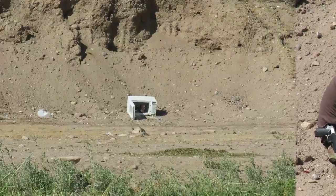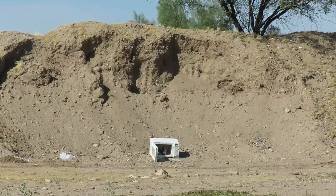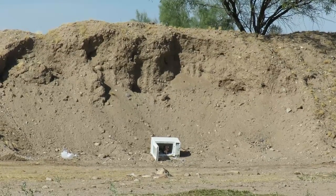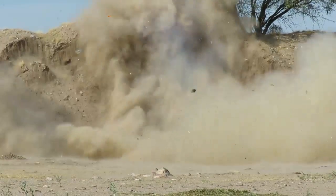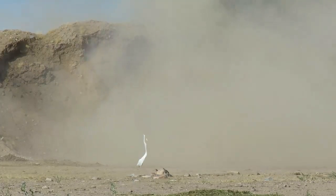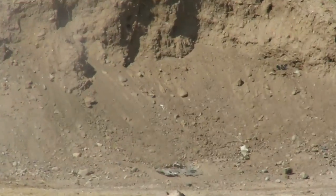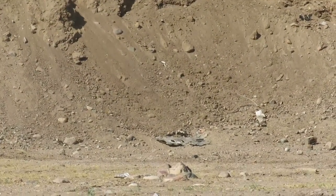Ready? Ready? Go! Oh my god! I was not expecting that! Look — no microwave left, just a little burn spot.